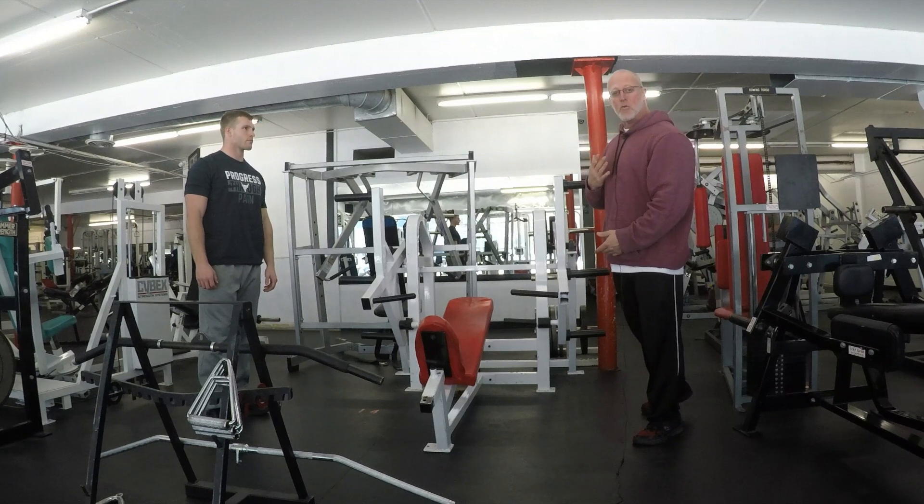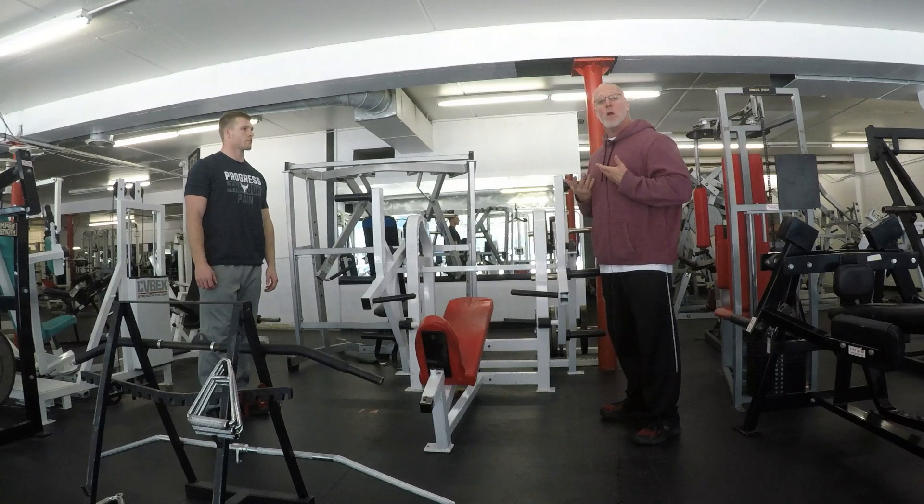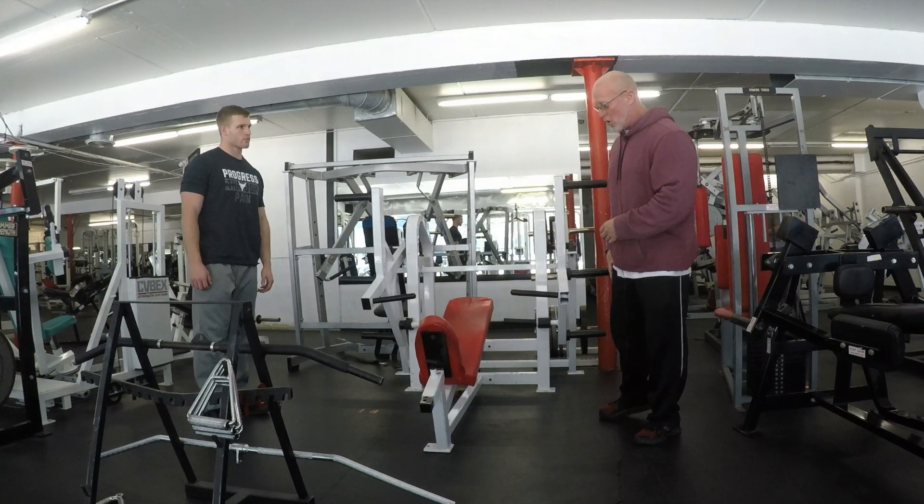Anytime you get below that range, it's going to retarget. You don't want to force an incline machine to do your lower or mid chest, because that's going to create some unwanted force on your shoulders.